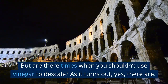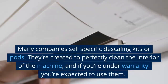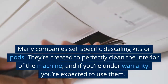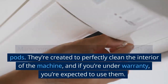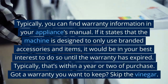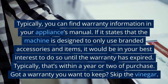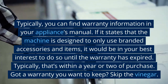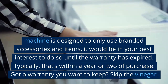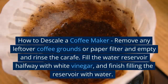But are there times when you shouldn't use vinegar to descale? As it turns out, yes. Many companies sell specific descaling kits or pods created to perfectly clean the interior of the machine, and if you're under warranty, you're expected to use them. Typically, you can find warranty information in your appliance's manual. If it states that the machine is designed to only use branded accessories and items, it would be in your best interest to do so until the warranty has expired — typically within a year or two of purchase. Got a warranty you want to keep? Skip the vinegar.